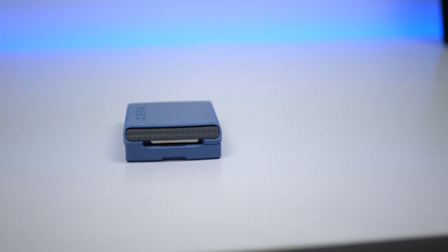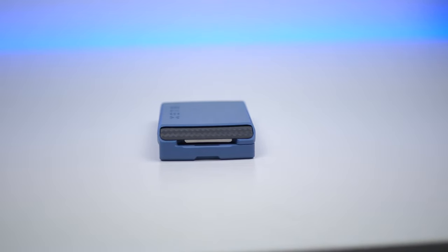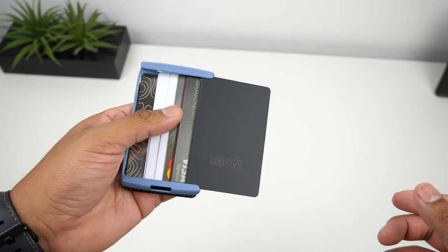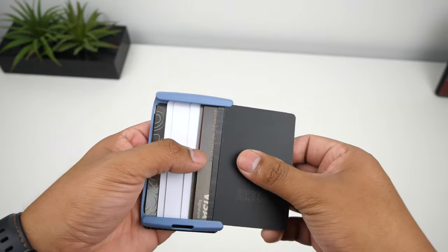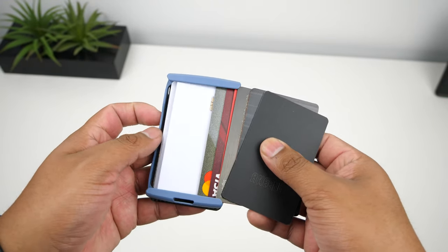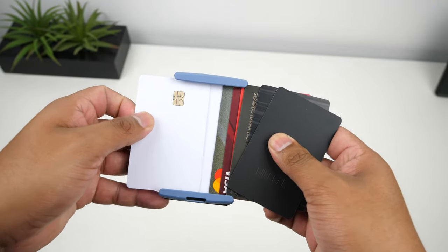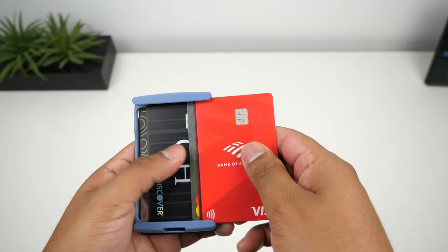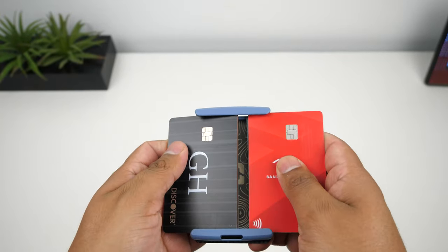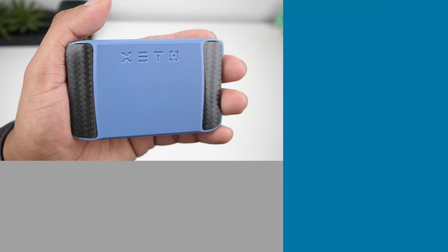This wallet is a great option for minimalists who want an easy way to carry their cards and a few dollar bills. The small form factor makes it super easy to carry around. Overall, this is a solid, functional wallet that is easy to get cards and cash in and out of. I would highly recommend it — and who knows, this might just be your last wallet like they say. I'll leave the link below in the description if you want to check it out. Thank you all for watching, leave a like if you found the video helpful, and subscribe for more tech-related videos.